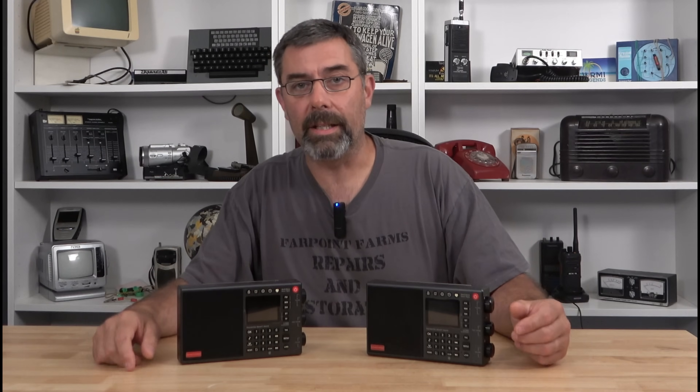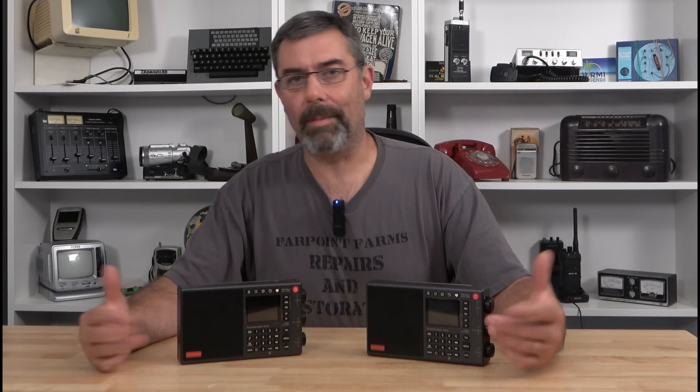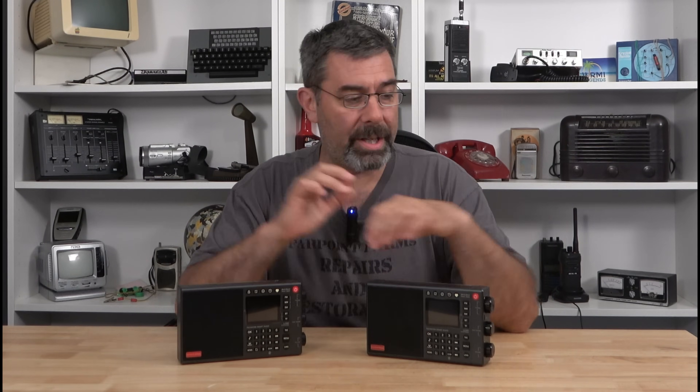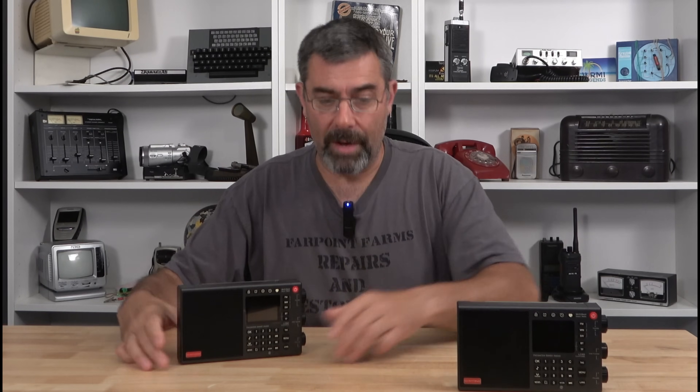The thing I want to talk about tonight — the reason I'm making this follow-up video — isn't about any of that, isn't about the hate. It's actually about the incredible updates that these radios have received. They have come a long way.